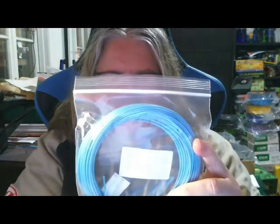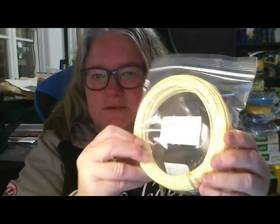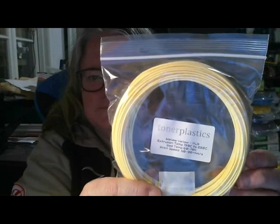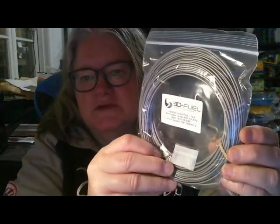And here we have Fibreology Turquoise Fibre Silt PLA. And yellow — one of my favourite colours. This is from Tona Plastics, Mellow Yellow PLA. And this is from 3D Fuel, Random Imperfect PLA — so that's a silver looking colour there.